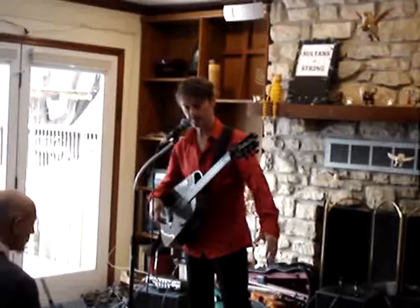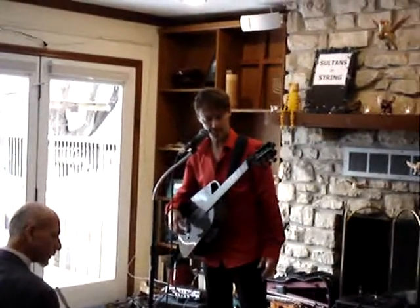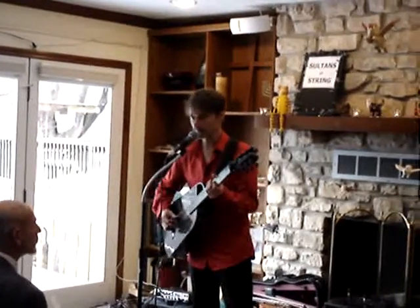Playing the guitar is not nearly hard enough — I have to also involve my feet. It's kind of messy sometimes. You'll hear me build up some layers, and hopefully it'll all come together and sound like a piece of music.